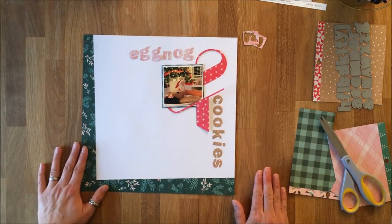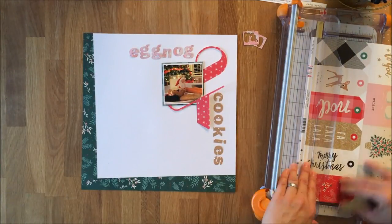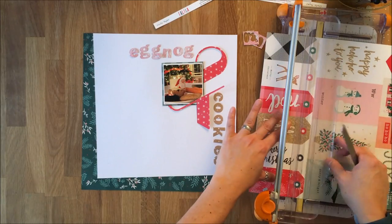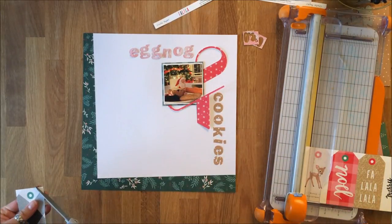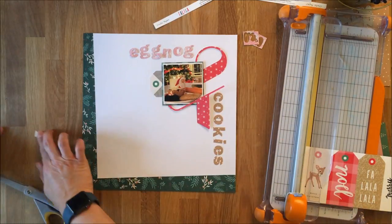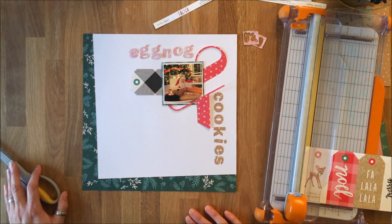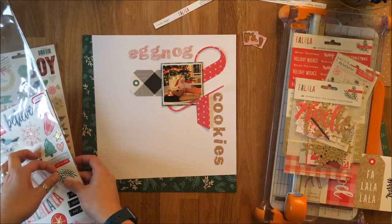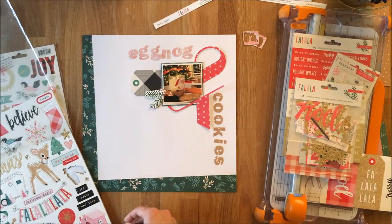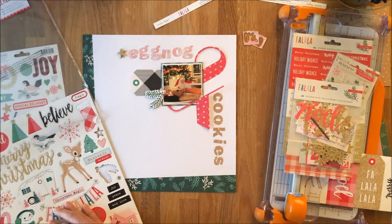I've got my title and picture but I want a little bit more because it's still a little stark, so I find a tag to tuck in behind the picture. I like the way the black adds some contrast and sort of lessens the darkness in the picture — this picture was taken at night by the light of the tree, so it's a dark picture. I pull out all the ephemera and chipboard bits from the collection and settle on three pieces.